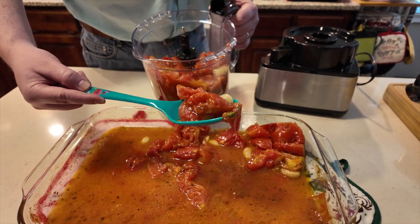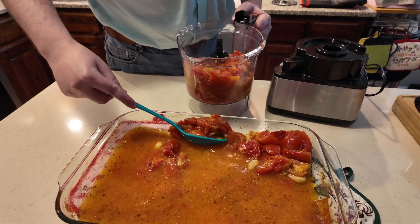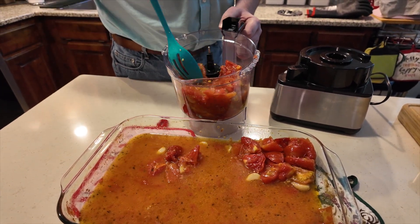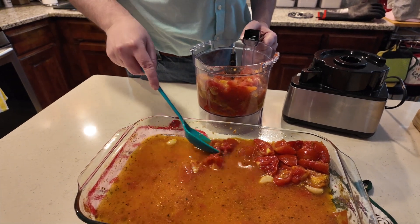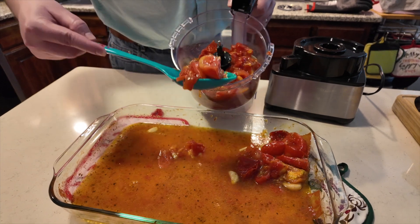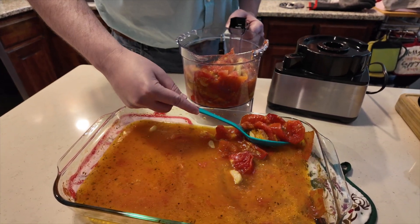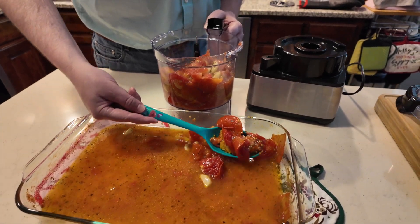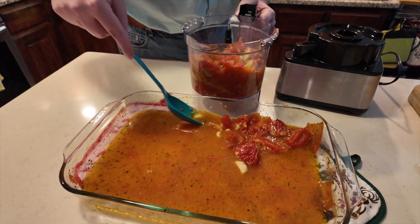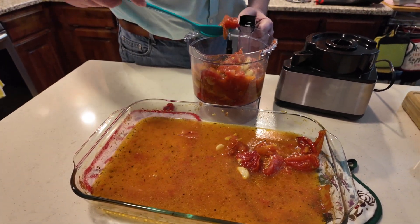We might should have peeled the tomatoes. Well, none of the recipes I looked at said anything about peeling them. Some of the peeling has already peeled off on its own — so maybe that's just what happens when you roast them.